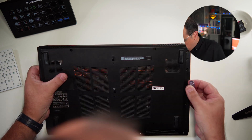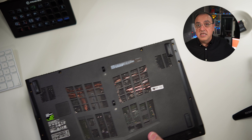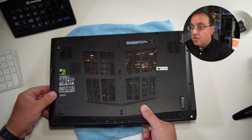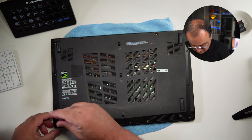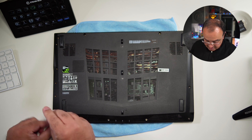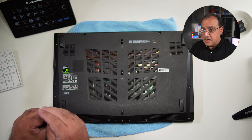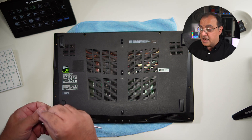I'll carry on taking the screws out. I'm going to put this down because I don't want to scratch the top of the laptop even though it's a few years old. There are quite a few little screws — each laptop will have its own configuration. This is an MSI gaming machine; I didn't do much gaming on it.